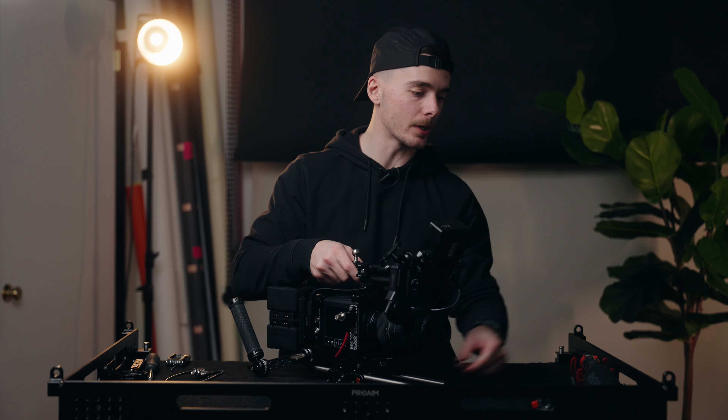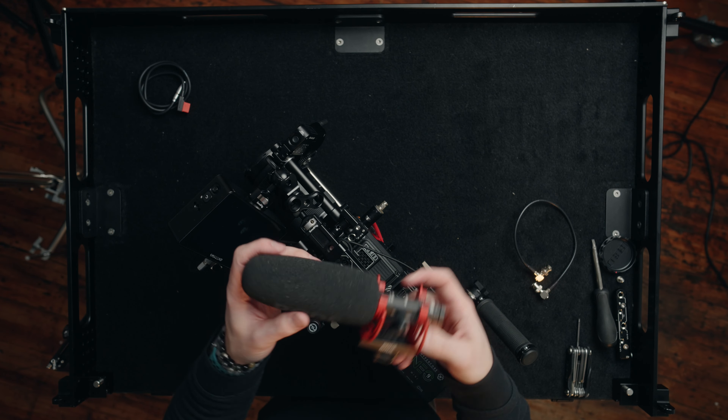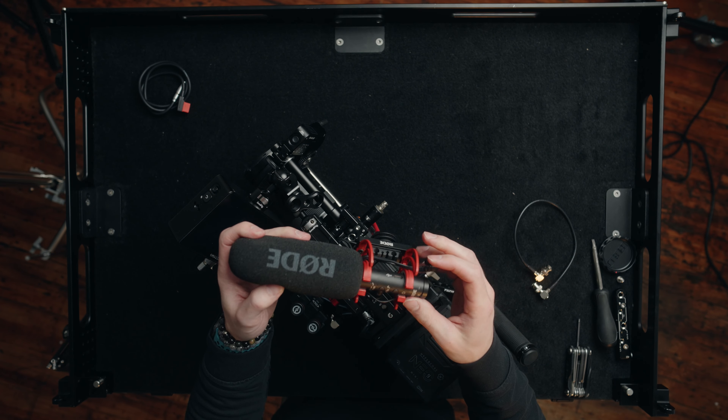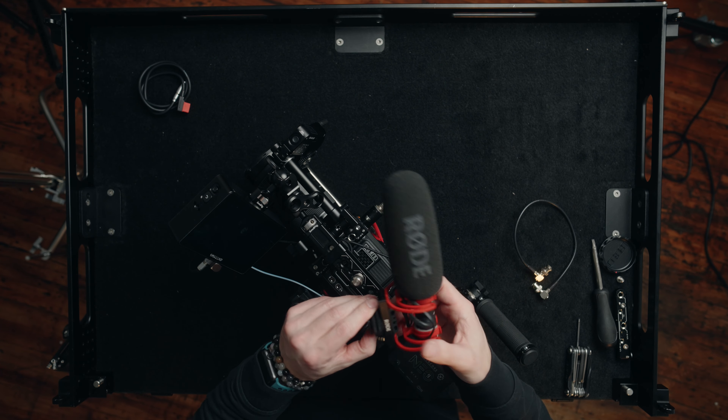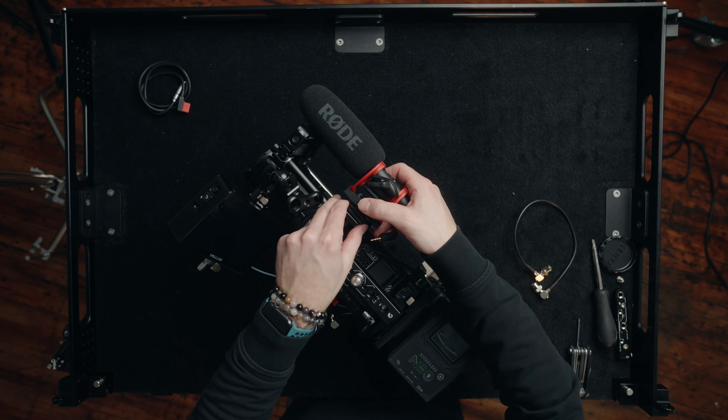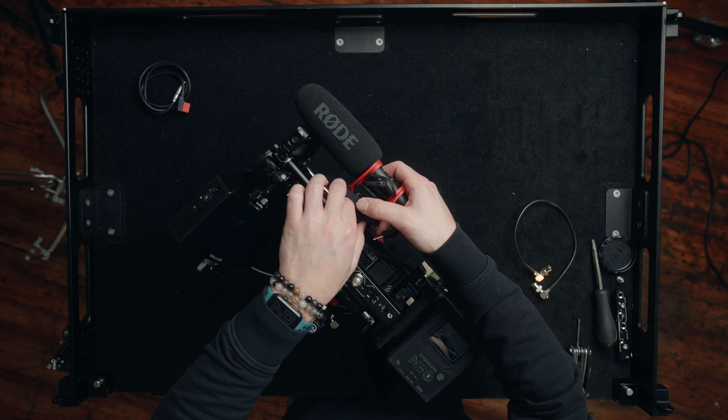The next thing to put on is probably the microphone — this is the Rode NTG something or other. We're going to slap this into the hot shoe mount right here. As you can see, the microphone is nice and tidy out of the way on the right side of the rig, keeping everything looking streamlined and tight to the body.